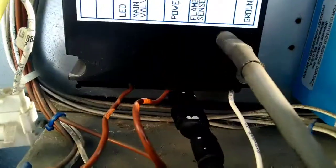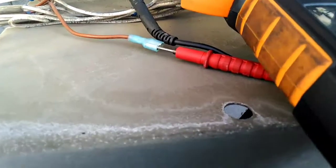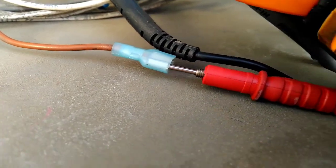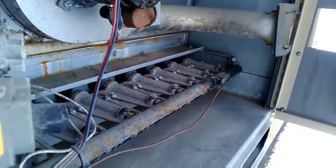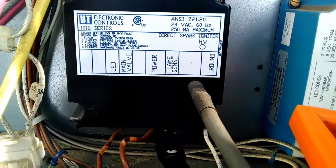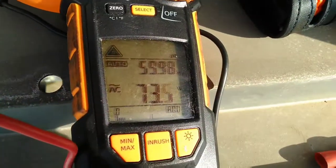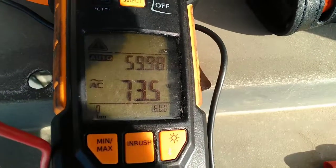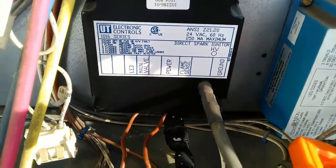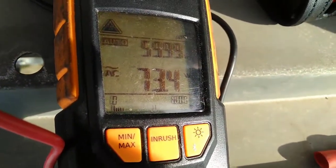I've got my alligator clip on the ignition module — that's one lead from my meter — and the other lead is attached to the wire going out to the flame sensor itself, which is over there. Let's fire this up with it all attached and see what our voltage is. We're reading 73.5 volts AC from the ignition module flame sensing terminal.